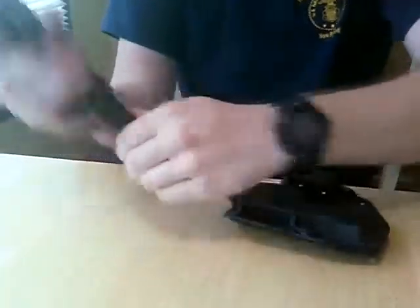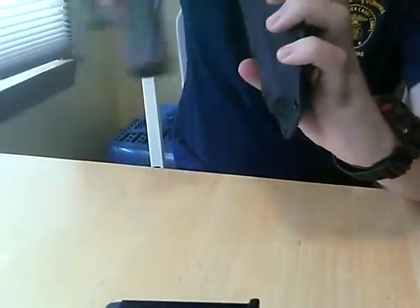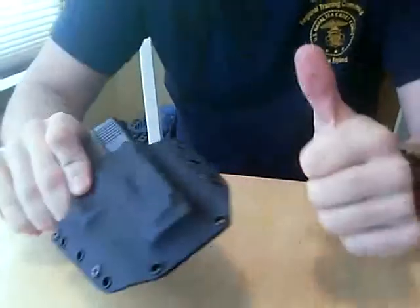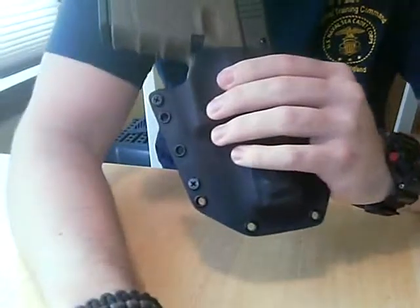It's very durable, very easy to rack the slide off of it, and a very comfortable, well-made holster. It's definitely worth your consideration.